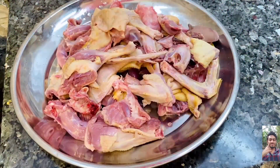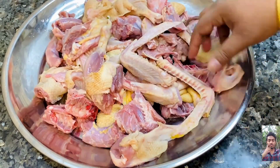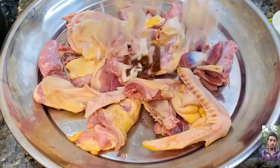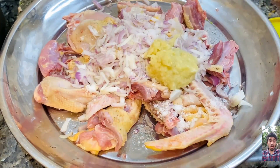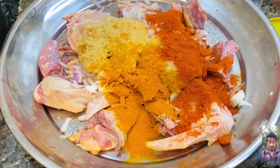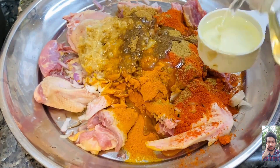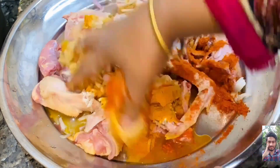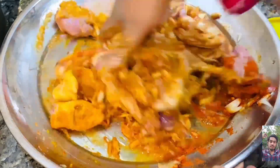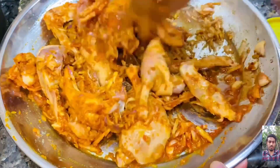We are having two pieces of duck meat. We are washing and cleaning the two hands/pieces. We took the duck meat and washed it. We kept the rest and took the meat from each duck piece.